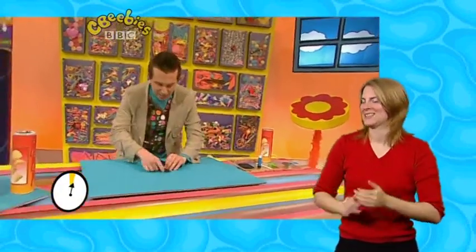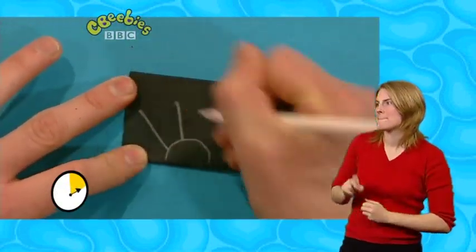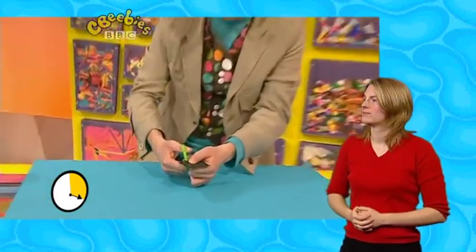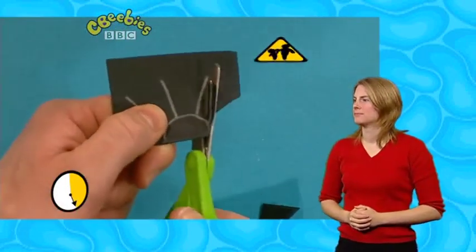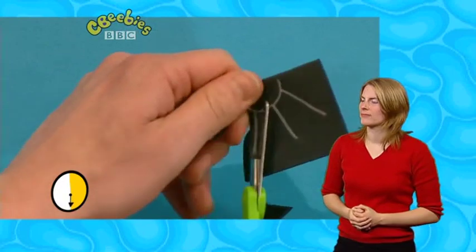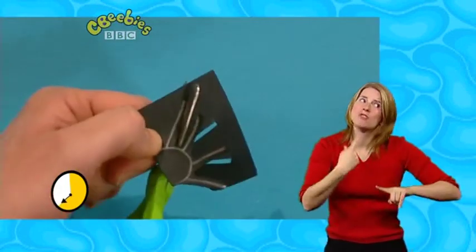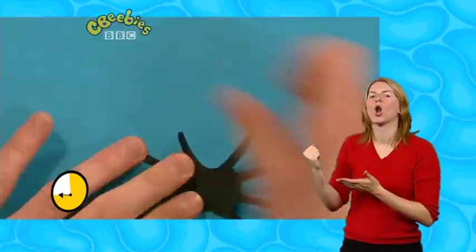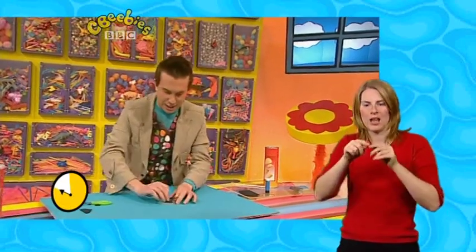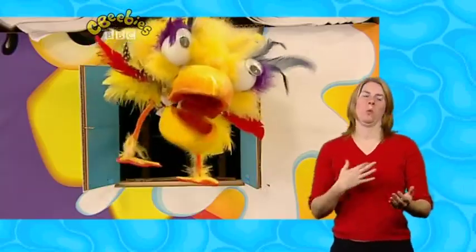Let's get a rectangle of black paper and fold it in half. Now with our pencil, let's draw a spider shape. Now let's get our scissors — be very careful because scissors are sharp. It's time to cut out the spider shape. This is quite fiddly so you might want to ask an adult to help. There's just one leg to go — there's our spider shape! Now let's get our glue, stick it on the lid like that, put the torch inside, and it's done! I did it — just in time!